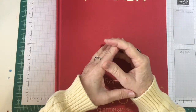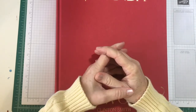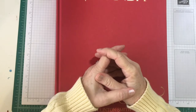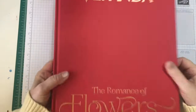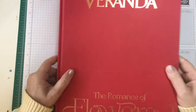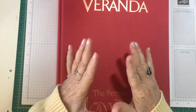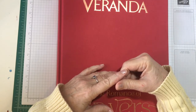Hello my crafty friends. I hope everybody had a fantastic Christmas and looking forward to the new year. Welcome to part two of my DIY wedding album. I'm altering this gorgeous flower book. I'm going to speed up my process and do a voiceover, so if you have any questions please leave them down in the comment section. Let's get started.